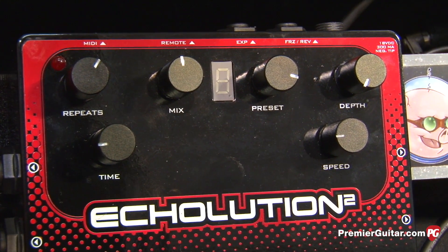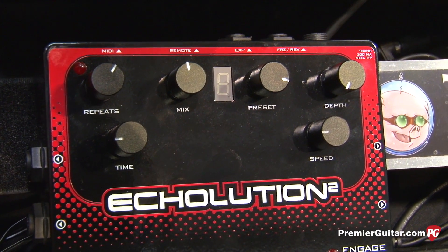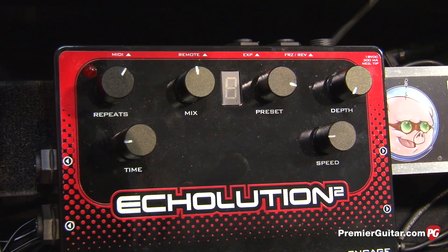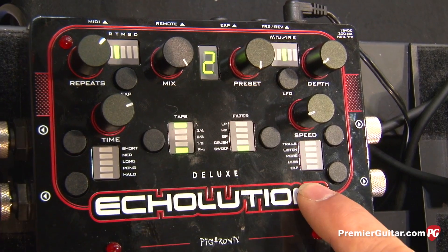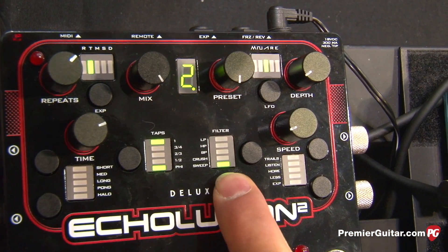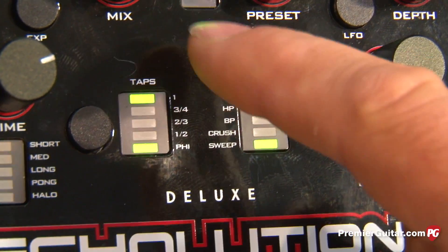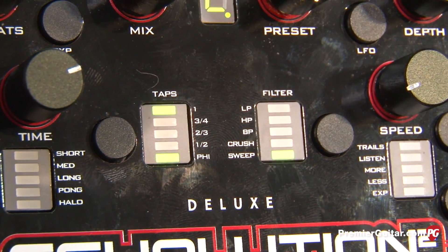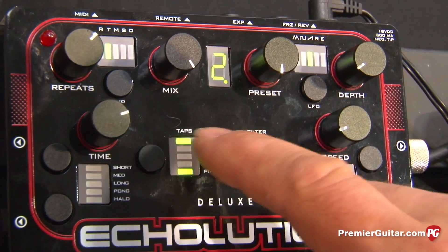In terms of its relationship to the original Echolution, this pedal is not only smaller and totally programmable, but it's also got less noise and a whole bunch of new stuff. Five different modulation waveforms, expression pedal control of every parameter, an envelope control for ducking — and the envelope can be mapped to any parameter as well. One of the filters I'm really proud of is a Bitcrush filter I call the Implosion Delay. You also have the option of running two delays — the primary tap plus fractions like two quarters, two thirds, one half, or the golden ratio — to create complex rhythm patterns.